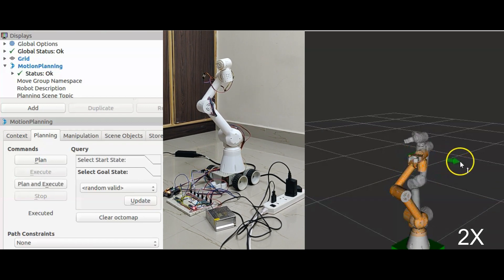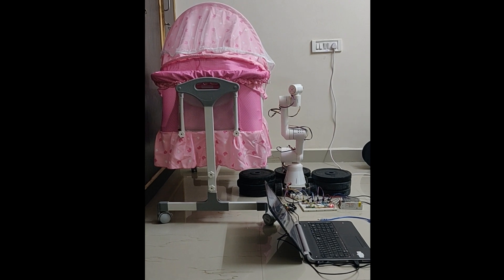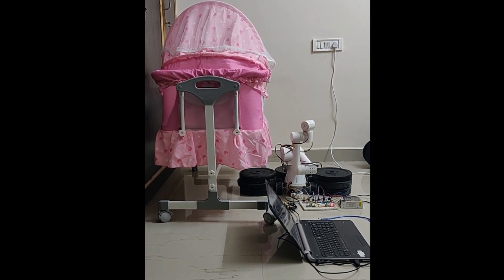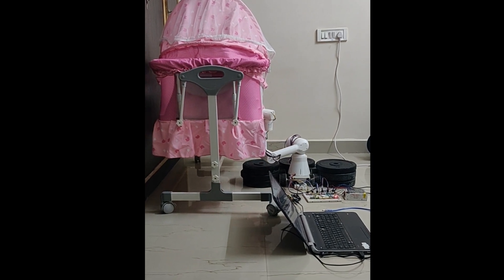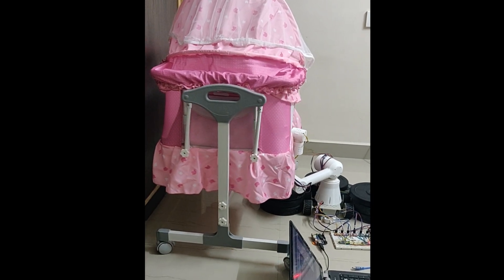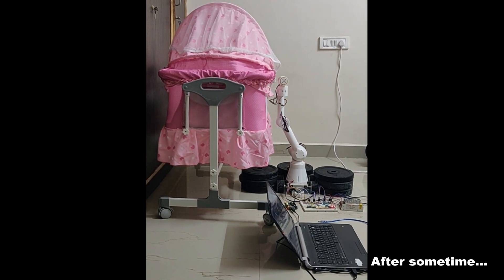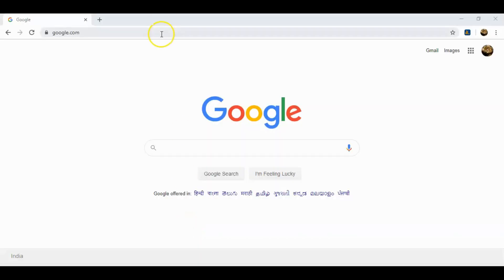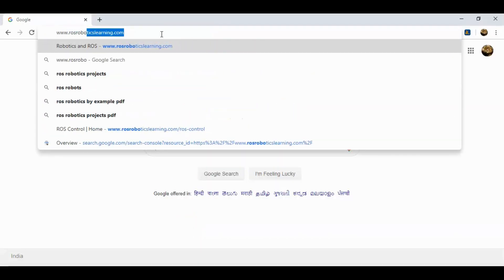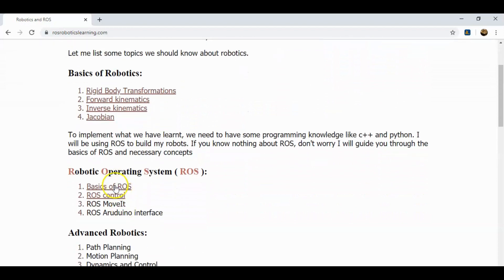We can also use MoveIt Commander APIs to set target position and orientation from C++ or Python scripts, as I did in my previous projects, instead of using the MoveIt planning UI. For more stuff on robotics and ROS, go to www.rosroboticslearning.com. Hit the like button and subscribe to my channel for more videos on robotics and ROS.